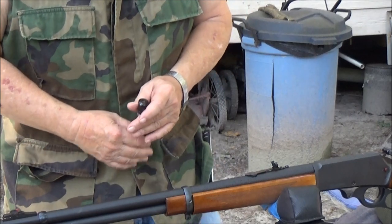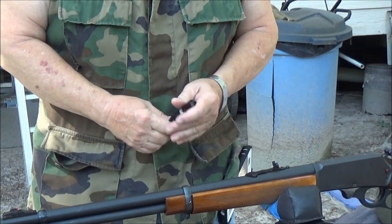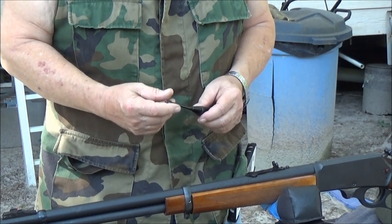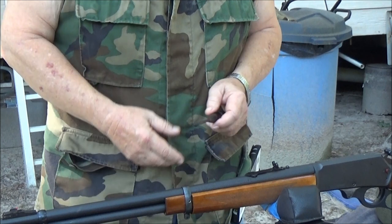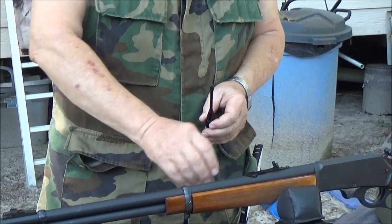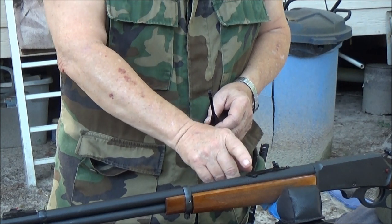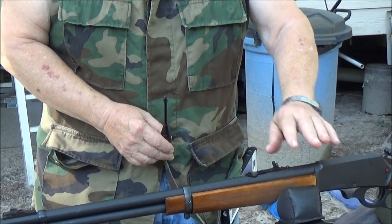Hey everybody, we got the old Marlin 30-30 out today. I put some new rear sights on it — I broke my old rear sights, the ones that came on it, in a scope mounting accident. These are Marble sights that I ordered in. I made a mistake when I ordered and got the short sights; I wish I'd have got the longer ones. They do come with a sliding elevator.